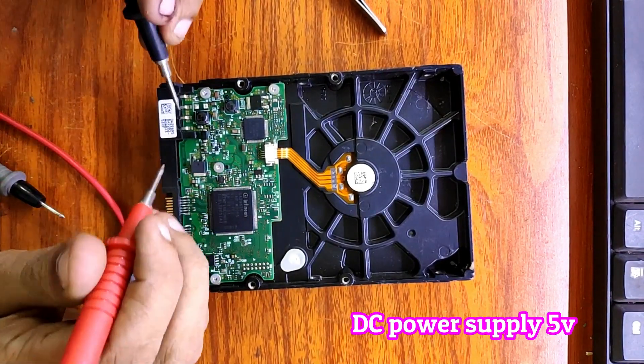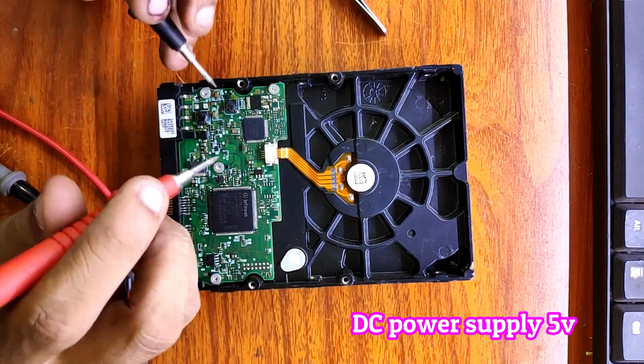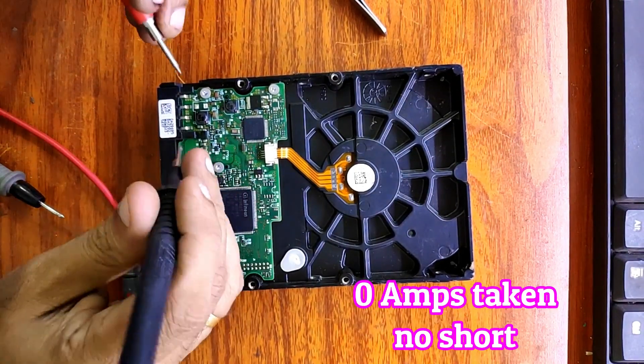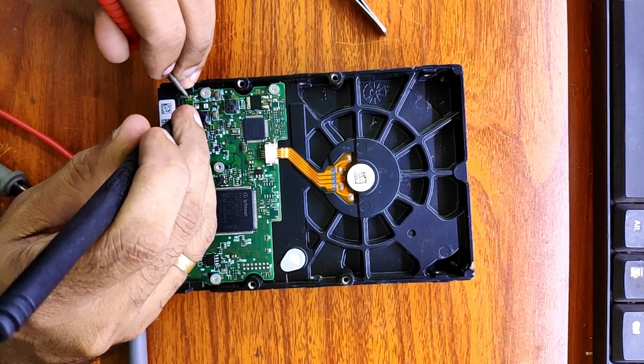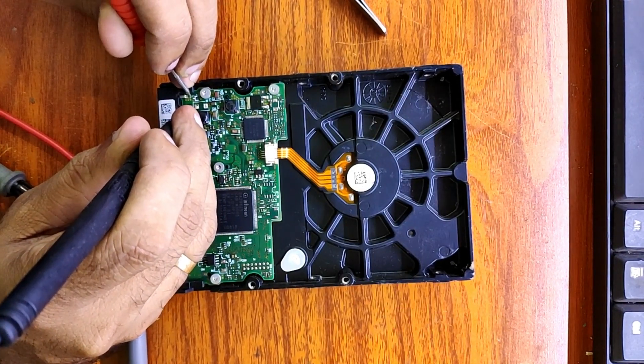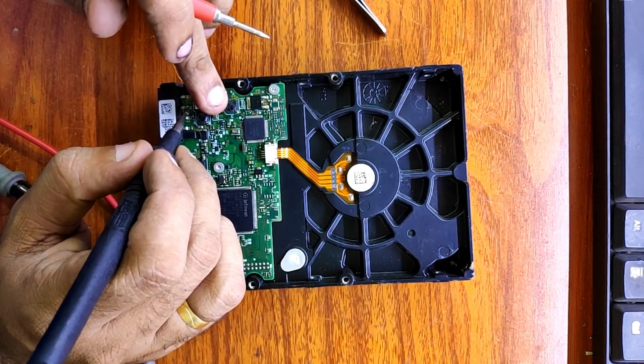I come with the DC power supply and adjust the voltage to 5 volts, and use it to find the short on the 5 volt power rail on the hard disk. The DC power supply showed me 0 amps on that power rail. If it is shorted it will show high amps. Let's check the 12 volt power rail also.